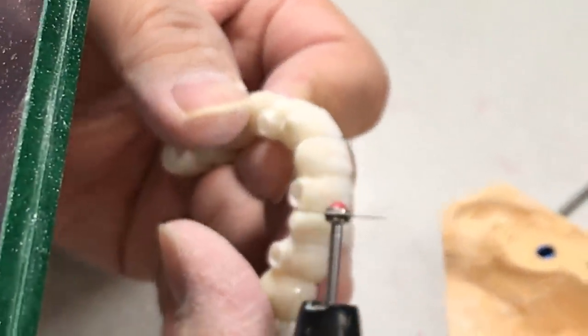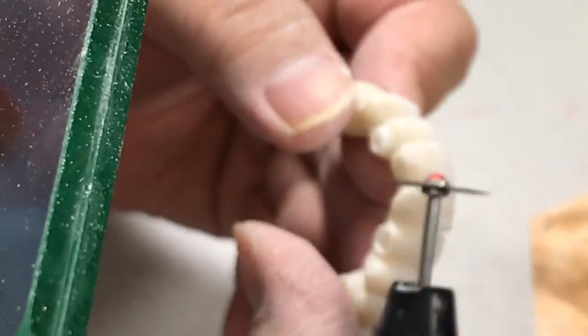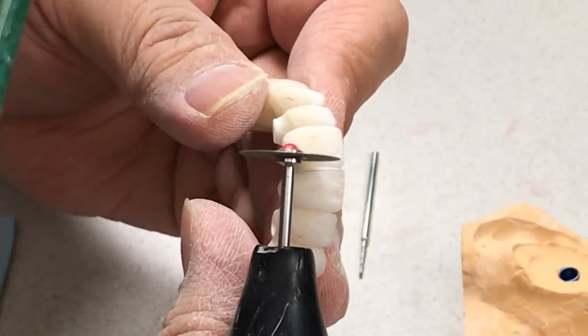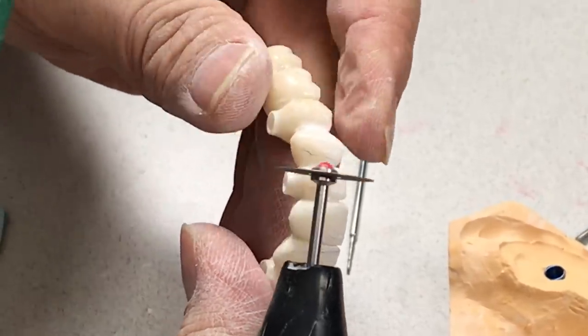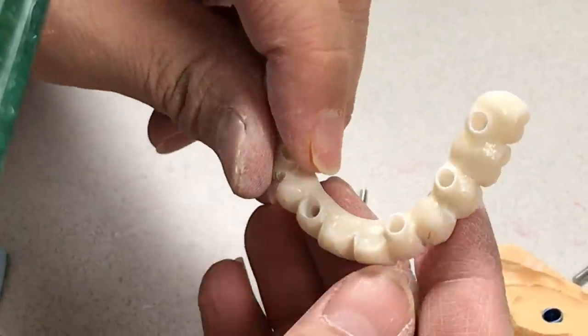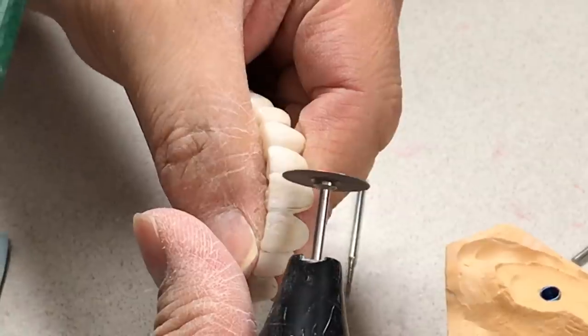Create the gingival embrasure as defined as possible, and try to make the individual-looking teeth to follow the rule. You see — it looks more natural looking from here.